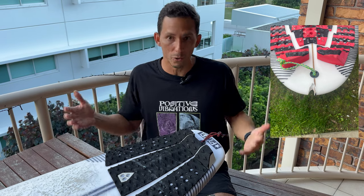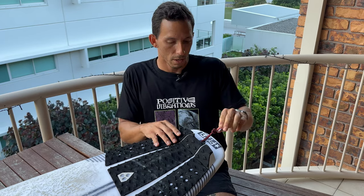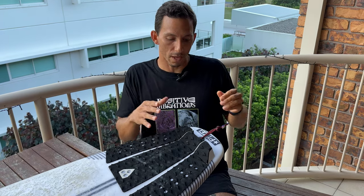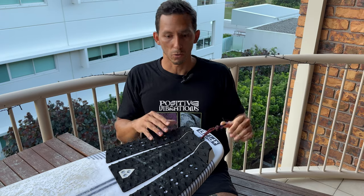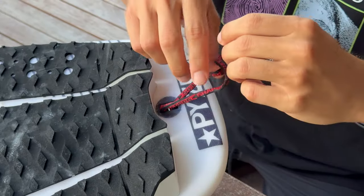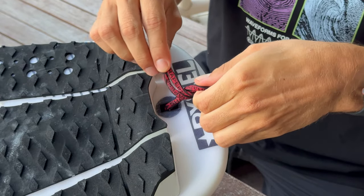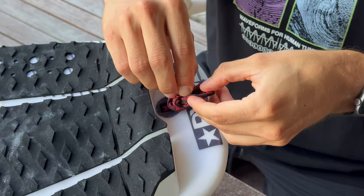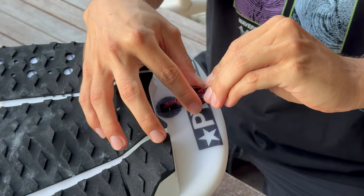Me pasó a mí hace muchísimos años, lo veo todos los días cuando surfeo. Es tan básico que nadie le presta atención, especialmente los principiantes e intermedios que no se dan cuenta, porque a veces hay que reajustar. A veces estás surfeando y no te das cuenta que se estiró. Entonces, ahorita vamos a hacer el ejercicio de hasta dónde debería ir. Le haces un nudo marinero — a mí me gusta hacerlo de esta manera: le doy la vuelta, le paso las dos puntitas por el medio del círculo y lo jalo. Este nudo marinero nunca me falla.